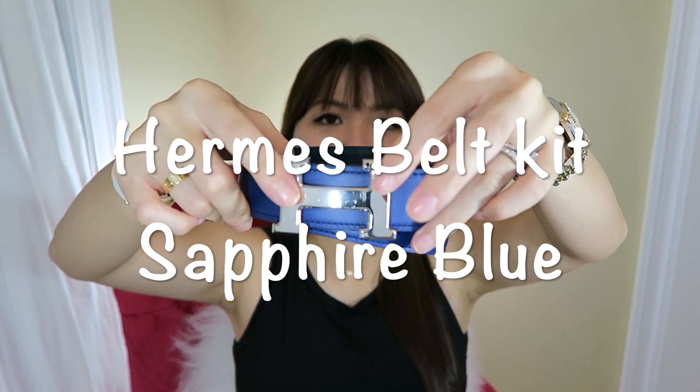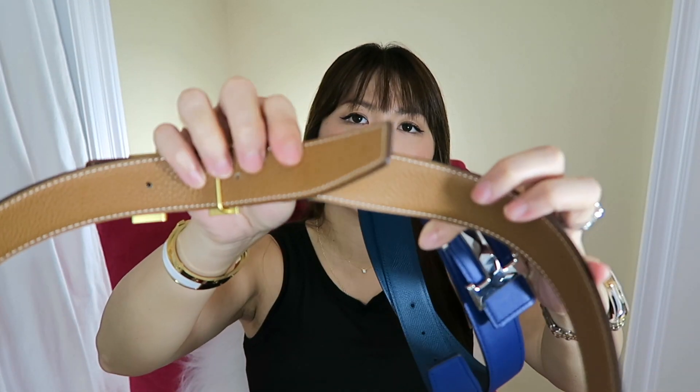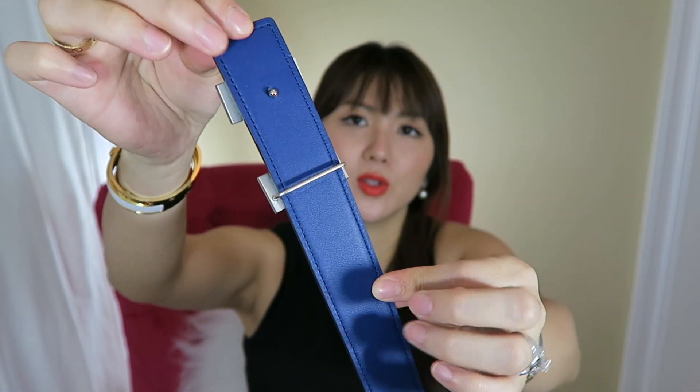The second belt I went with is the shiny palladium hardware with silver finish, in what I believe is a sapphire color — it's a navy blue. I believe this is Swift leather on top and Togo leather on the bottom, and it's reversible. You can hook one part and take that off and hook onto the other part, so you can use both sides. Of course you can use it with gold color and with black. Very, very classy. I highly recommend Hermes belts.